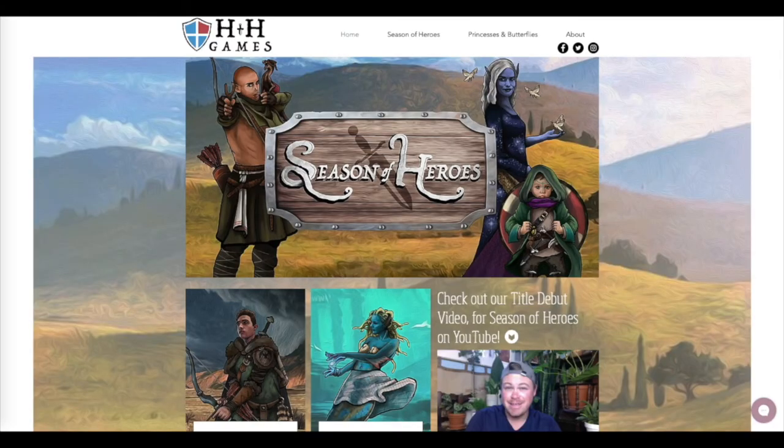Thanks again for watching. Remember to like and subscribe for similar content. On Mondays I post videos about houseplants, and on Fridays I also post videos about houseplants and reading, writing, photography, art, and any other generic interests of mine. You can find my social media links in the description below, as well as links to H&H Games — the board game company I've helped create — and our debut board game Season of Heroes. You can also find Amazon links to my fantasy series A Chronicle of Crowns. Thanks for watching, bye!